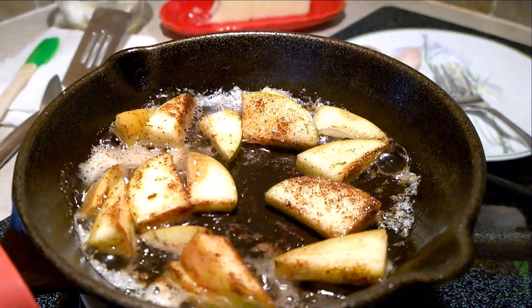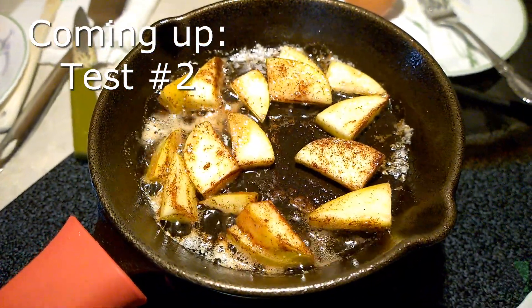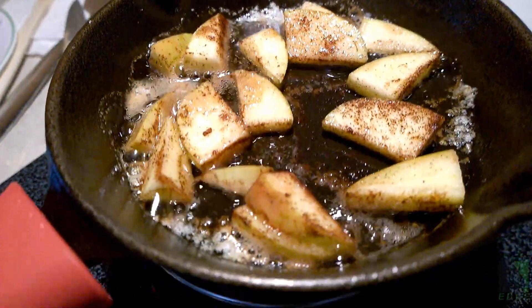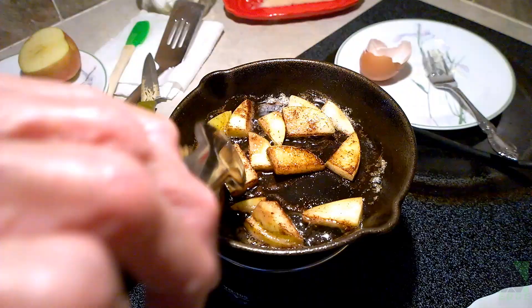Clearly, with the right equipment and the right setup, even a small set of batteries can cook food. The most important thing is to know what kind of equipment you have, how much power it draws, and whether it really works — if you don't test it, you won't know. A really small setup like this could be a godsend in an emergency or in a storm. It has its limits, but can certainly reduce your dependency or need for cooking fuel.